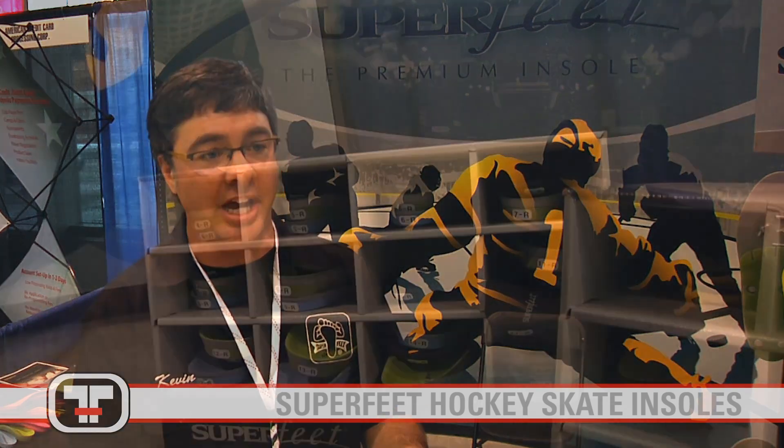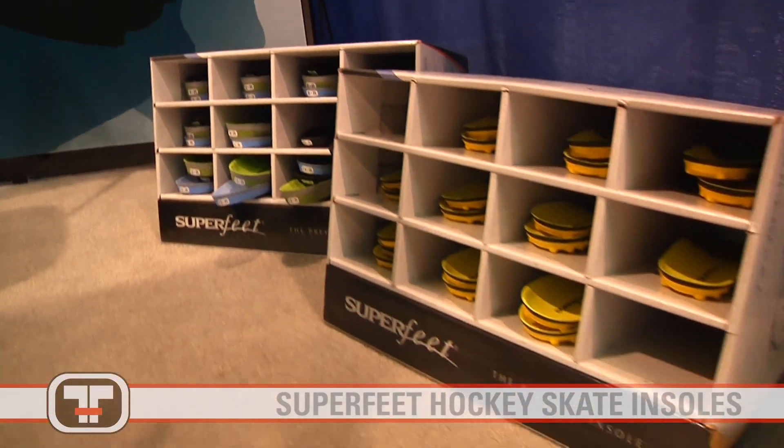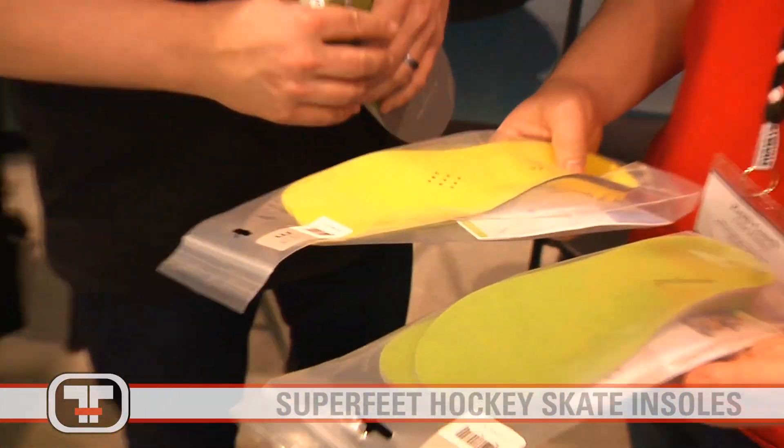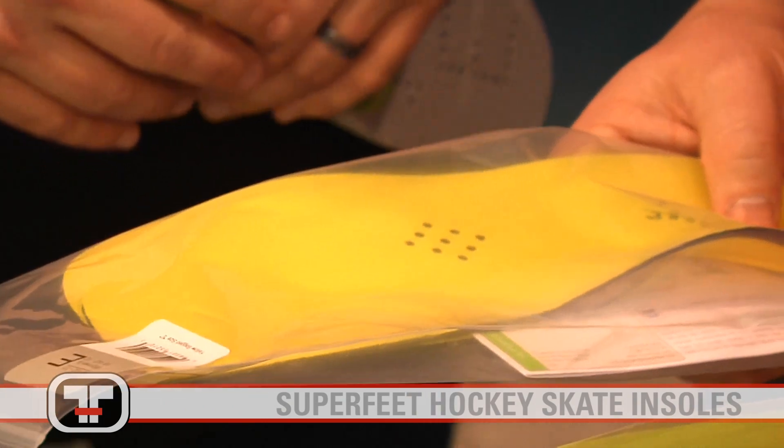The cost of this is $39.95. It's going to be a custom fit to your skate. You sharpen your skate to get better performance — it should fit your skate to get better performance. Absolutely one of the top insoles you can put in your skate.